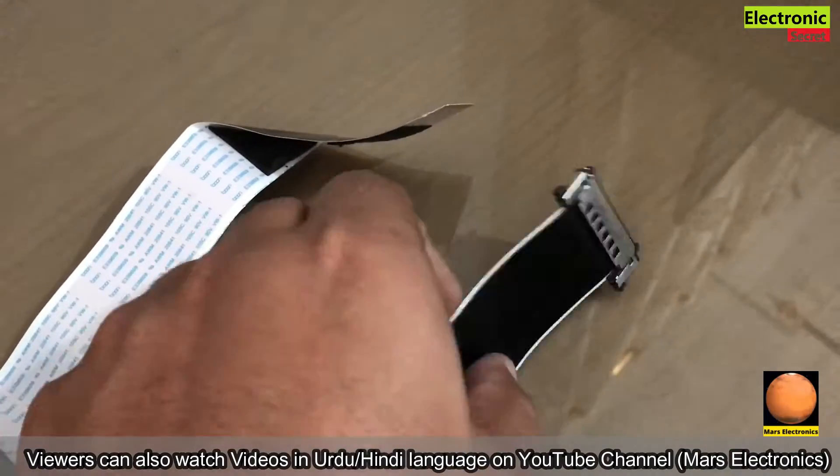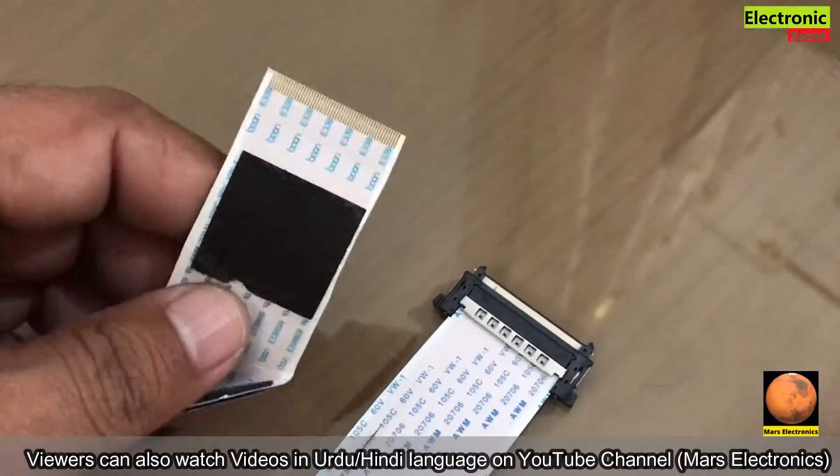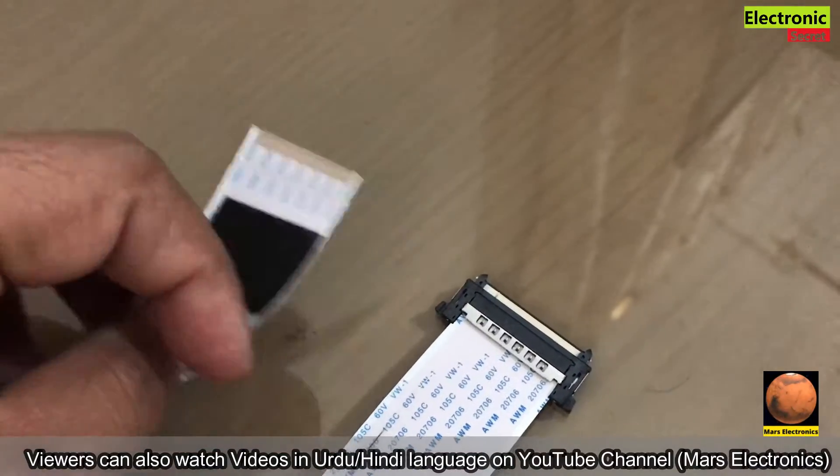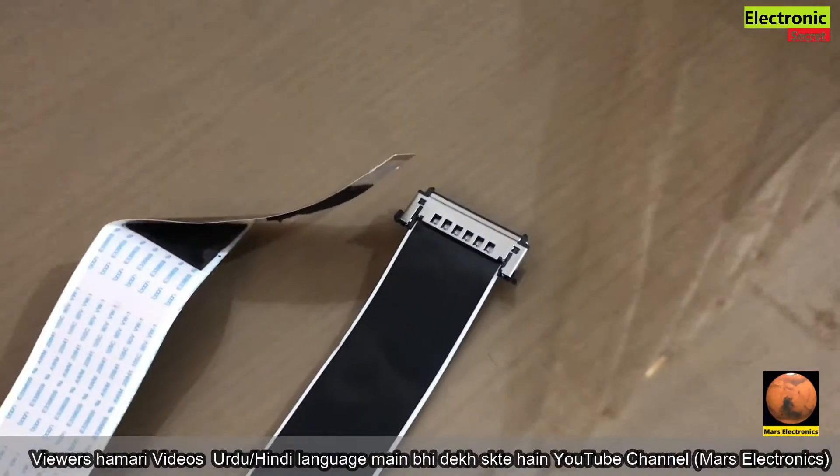Hi guys, in this video I am going to show you how to change or install a new adapter or converter on a FPC cable. It is a 51-pin FPC cable and I have changed the panel of a 43-inch LED TV.